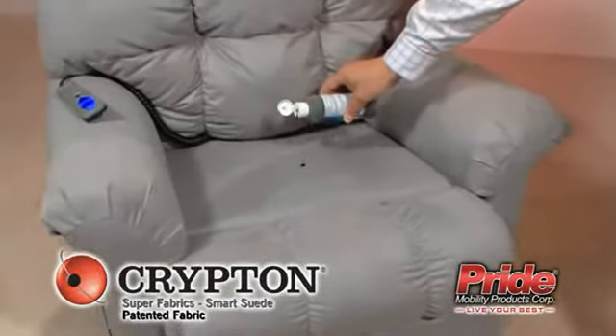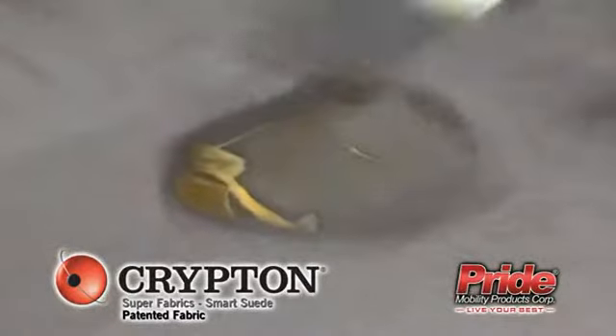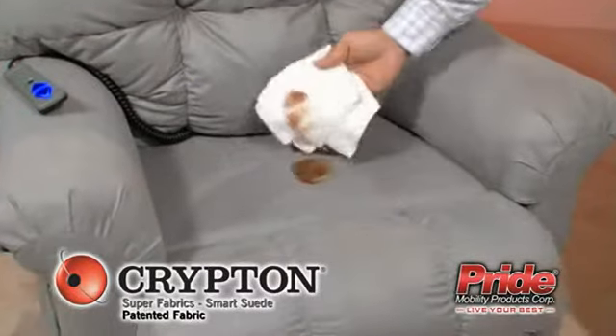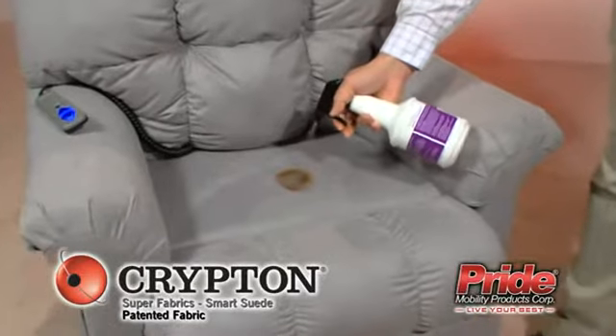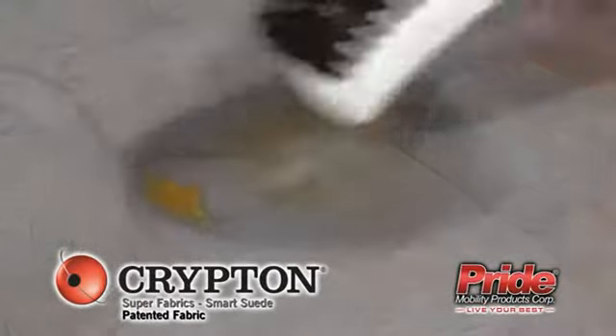To easily clean your Krypton Super Fabric on your Pride Lift Chair, just follow these simple steps, and your Pride Lift Chair will be good as new. Carefully remove any excess spill and apply stain remover. Then allow solution to work and lightly rub spot with supplied soft brush.